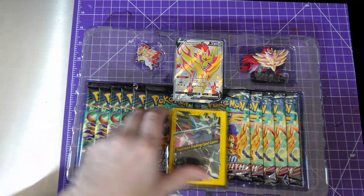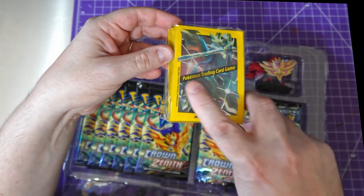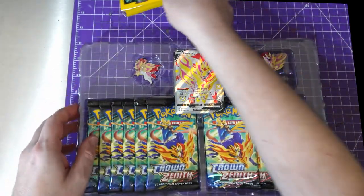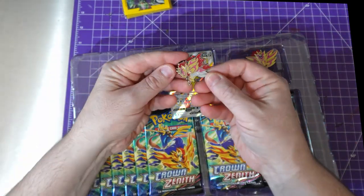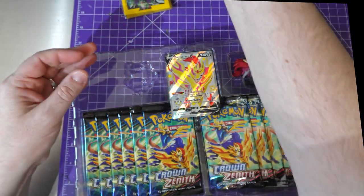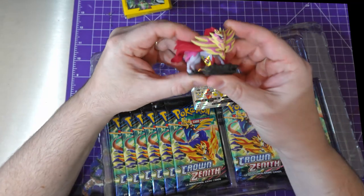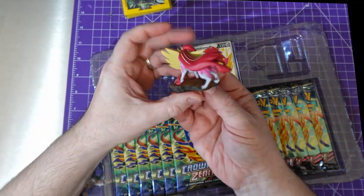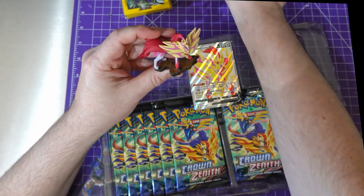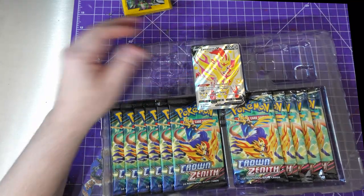Look at this — you get some booster pack sleeves. I hate that I put that across the middle, it really ruins the artwork. A beautiful little pin badge — very nice, double pin clip on the back. The premium figure is plastic but still quite nice looking, well painted. Could I use it in Judge Dredd? Might be able to make it into some alien beast — sacrilege for you Pokémon fans!